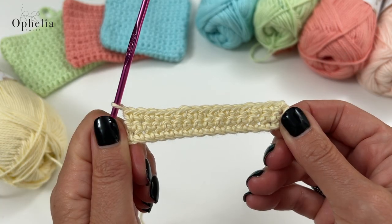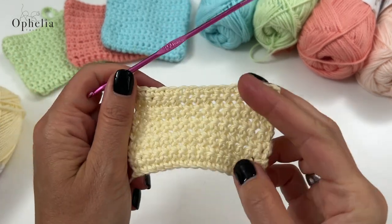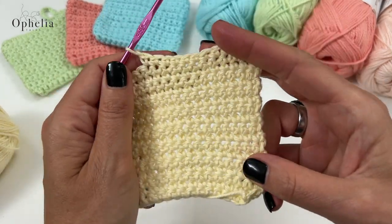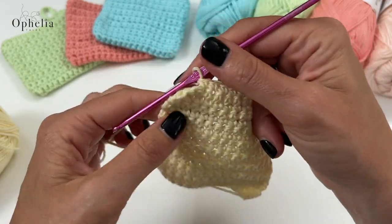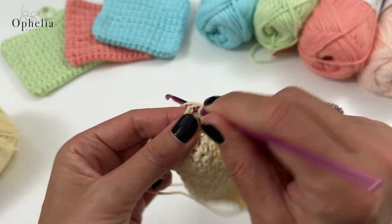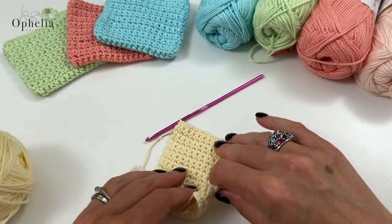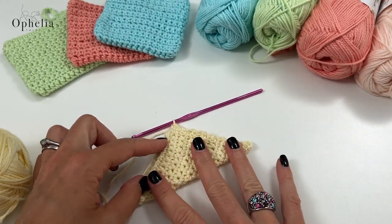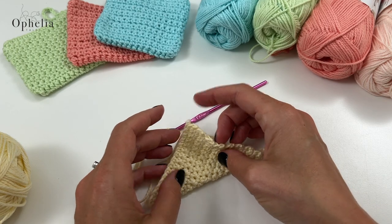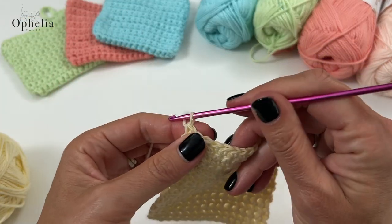Chain one, turn, and use that very first stitch in the row below, leaving the turning chain just hanging there. It's an easy project. You're going to continue like this until you have done 18 rows - make sure you tick them off - and in the end you should have a nice little square. I now have my rows done and am just doing the last few stitches of my 18th row.